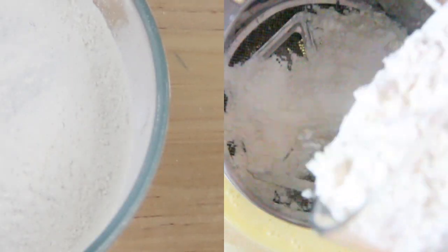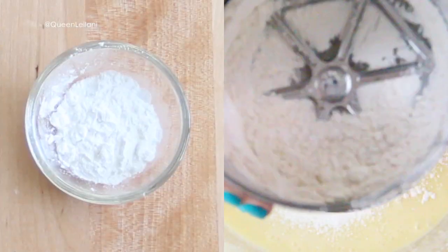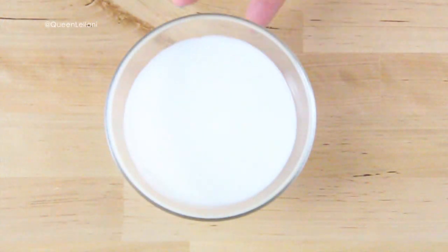After that I sifted together 1 and 3/4 cups of all-purpose flour with half a teaspoon of baking soda, one and a half teaspoons of baking powder, and half a teaspoon of salt. After that is slightly mixed, I slowly poured in 2/3 cup of whole milk.